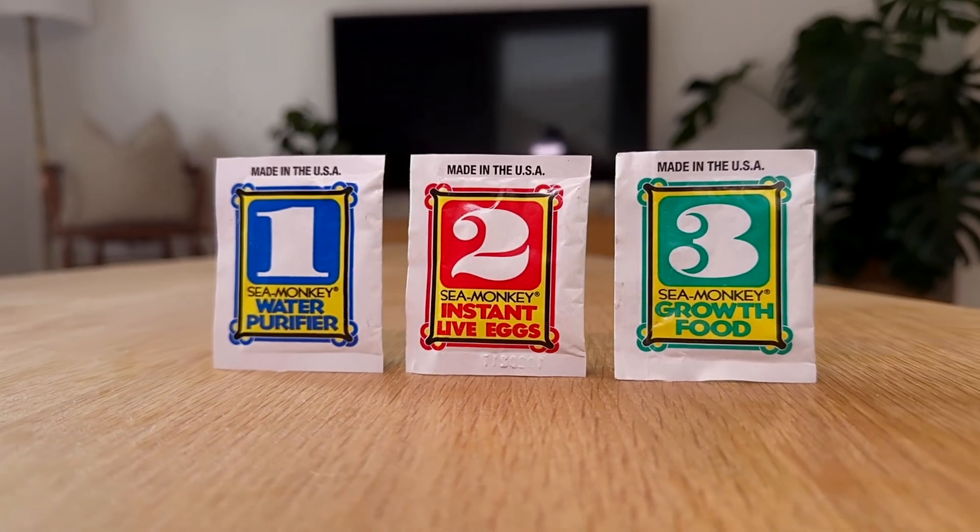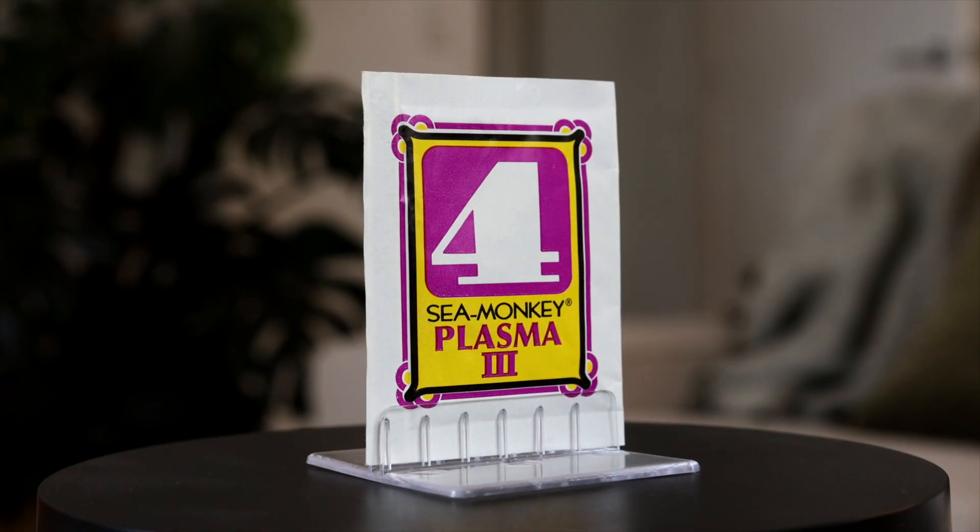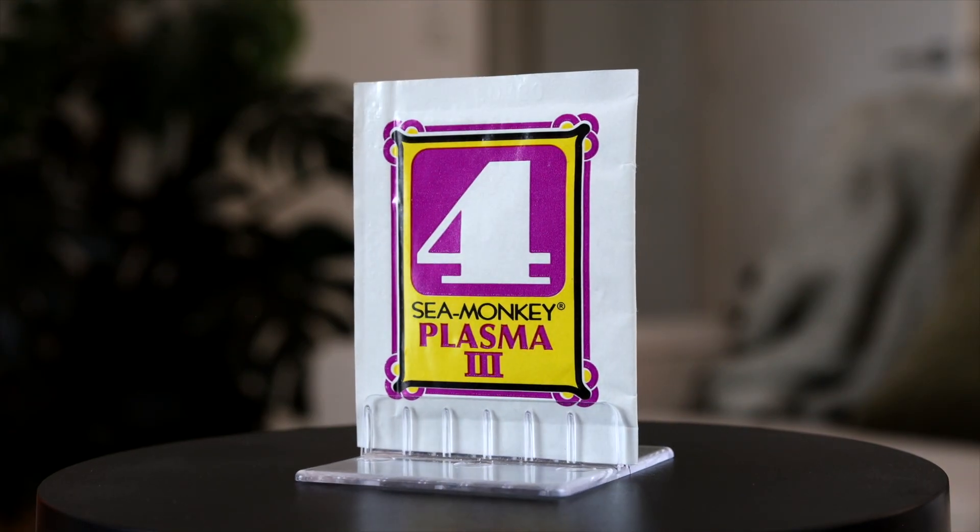But then in 1978, when the number graphic pouches came out, Trans Science decided that Plasma wasn't so essential, and so it was dropped from that core lineup and replaced by the food packet, which took the number 3 slot. Plasma was still available as a bonus pouch in some Sea Monkey kits though, so it was given the number 4, and the name was changed to Plasma 3.